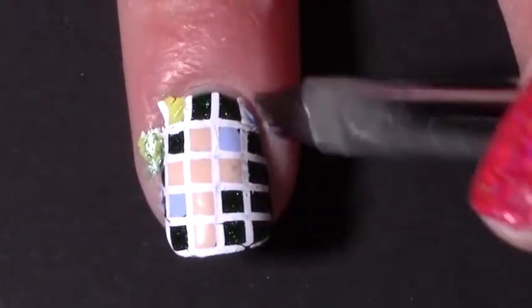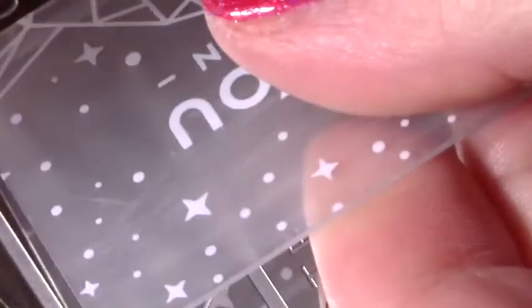To clean up I used my metal tool to cut the remaining pieces of decal off and then with a brush and acetone I cleaned my skin. Now with my MoYou London Typography 04 stamping plate, which has all these different sized letters on it like an eye test, I stamped the letters I wanted with a black stamping polish.